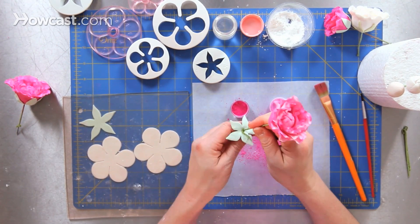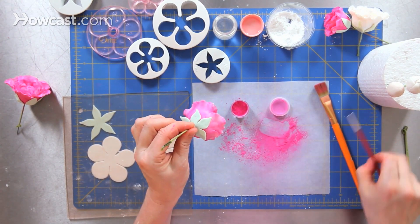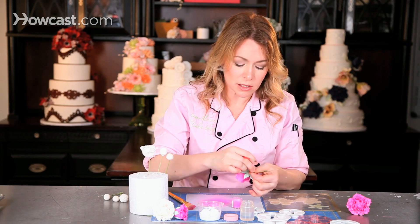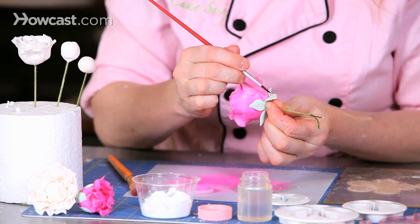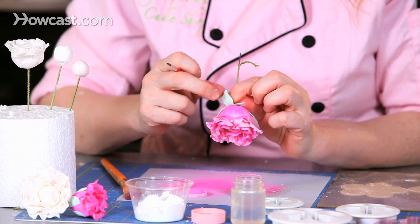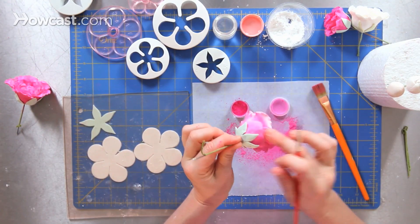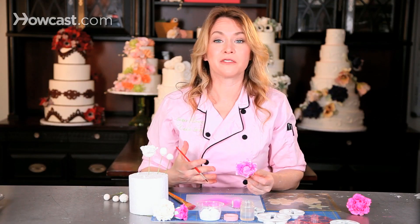I'll pierce my wire straight through and turn it over so I can see where it is. And with a teeny tiny little bit of glue, I'll just attach each of the calyx pieces, brushing a little bit of glue on each one just to make sure that it sticks where I want to. Essentially what I'm doing is covering up those little bits that might not look as sharp as the rest. It's amazing what a calyx can do in order to create a completely finished off flower.